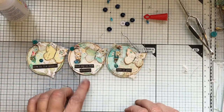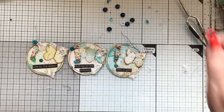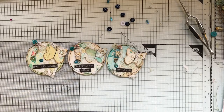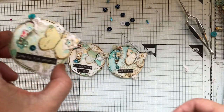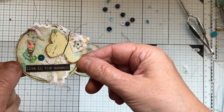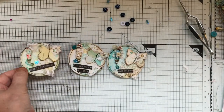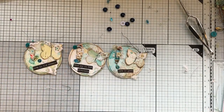There we go — 'Life is good,' 'Live in the moment,' 'Find joy in the ordinary,' and 'Life is good.' And that's all those done. That's the artist trading coins done. Thank you very much for watching — hope you enjoyed that little process video and I'll speak to you soon, bye bye.